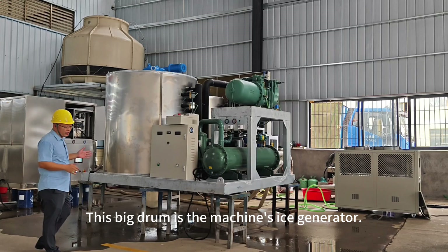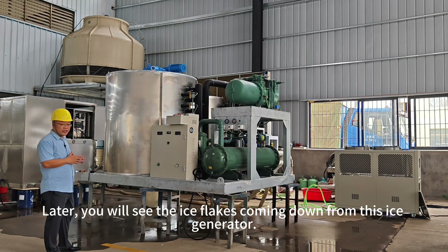This big drum is the machine's ice generator. Later, you will see the ice flakes coming down from the generator.